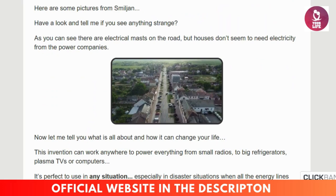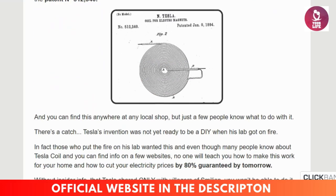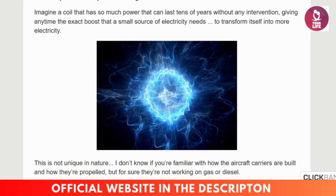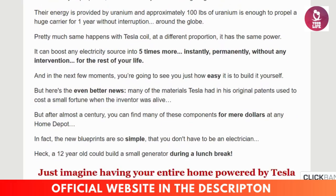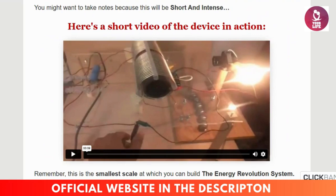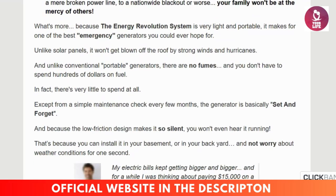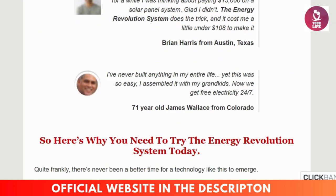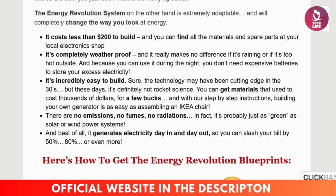What is the Energy Revolution System? The Energy Revolution System is a comprehensive digital program designed to help you build your own electricity generating device from inexpensive and easy to find materials. Created by David Stone, the system reveals how to harness kinetic energy and convert it into electricity, enabling users to power their homes or specific appliances without relying on traditional utility companies. It's designed to be beginner friendly, requires no technical experience, and includes blueprints, video guides, and detailed instructions.